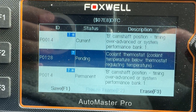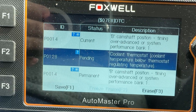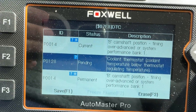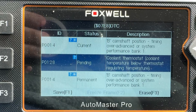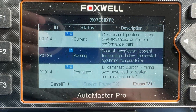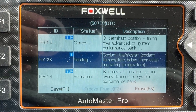I got a camshaft position timing sensor — I know that needs to be replaced. And I've got a coolant thermostat temperature below thermostat regulating temperature, a P0128. What that means is my thermostat has failed. This is a 2017 Cadillac XT5.